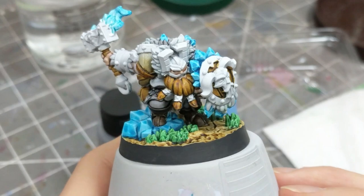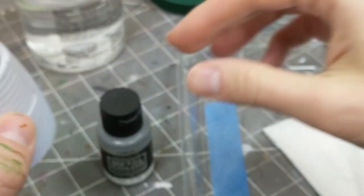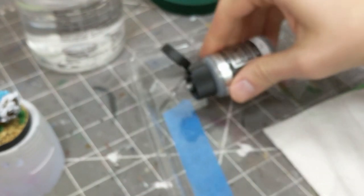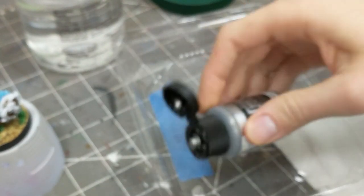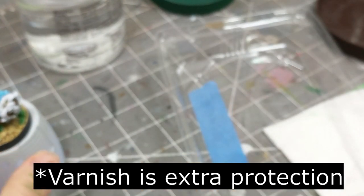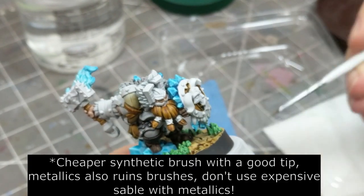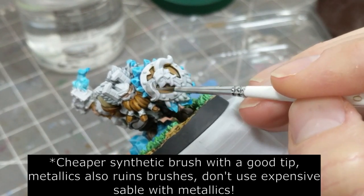Before moving on to metallics: if you want your metallics to be extra shiny, then you cannot varnish them — varnishing will reduce their shine. That said, these are models for playing a game, so handling them can cause the paint to wear off. So whether you varnish the model before applying the metallics is entirely up to you.